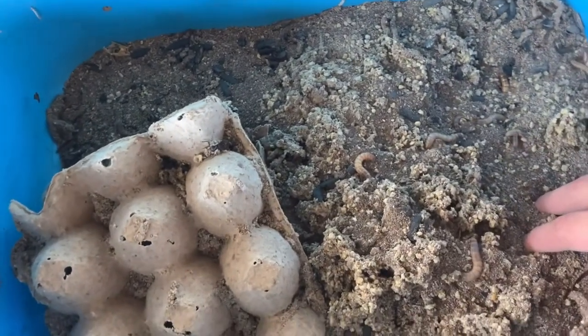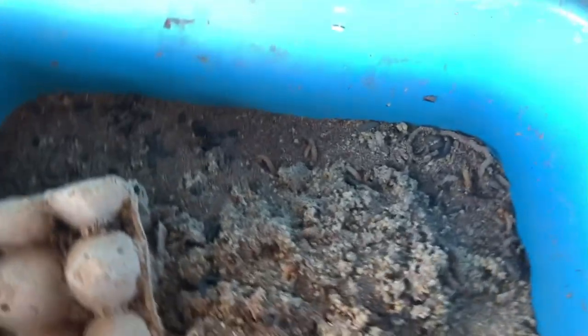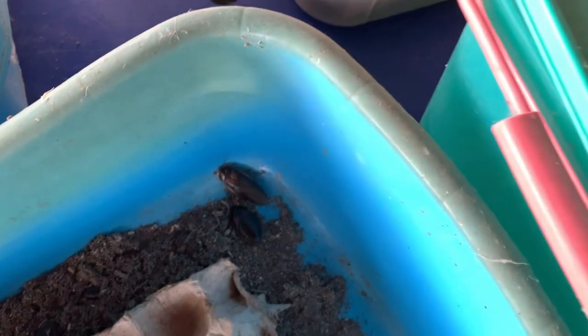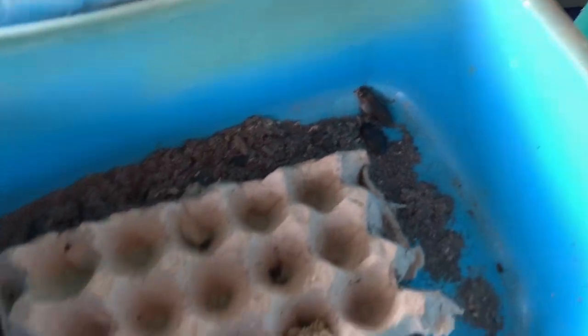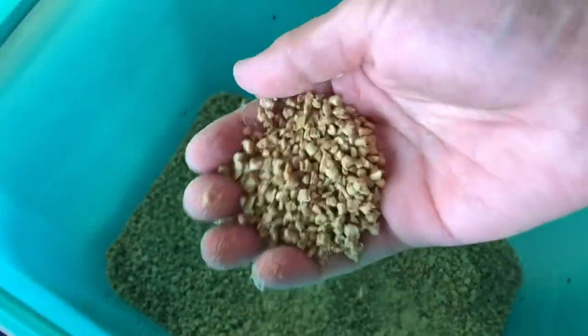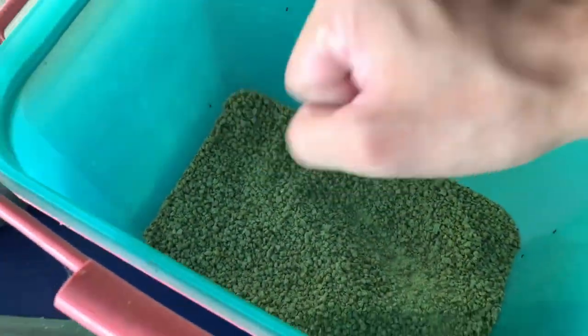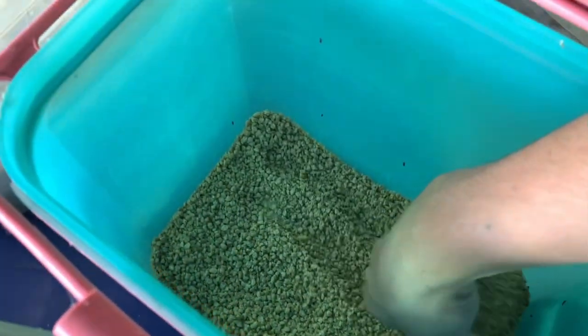For those asking what substrate I use — I just use chicken feed. It looks like this. Any chicken feed works — specifically starter or breeder chicken feed. I use the crumble type texture. You can buy it at agricultural supply stores or poultry feed shops. This is what I personally use for the superworms, and it also doubles as food for the dubias.